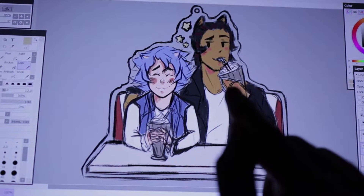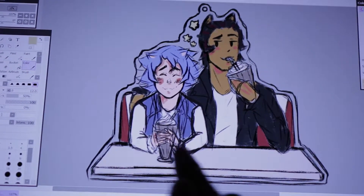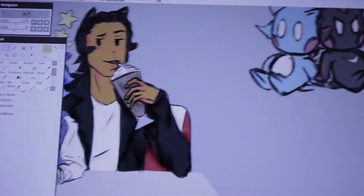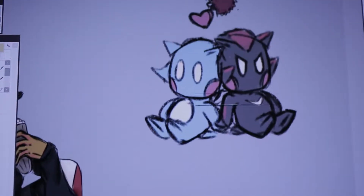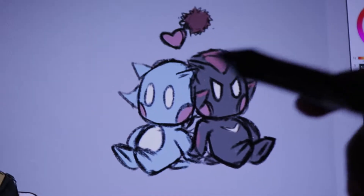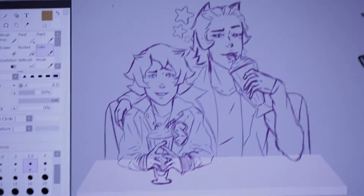That's not how you hold a milkshake, so we have to go take some reference pictures. This is the enamel pin that is coming with the package if you choose that option.